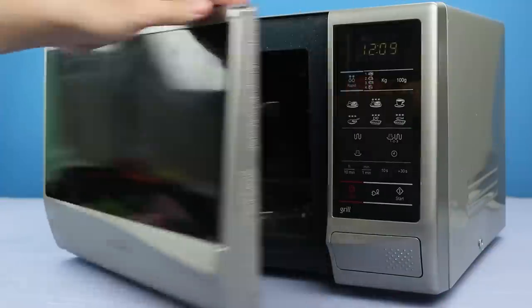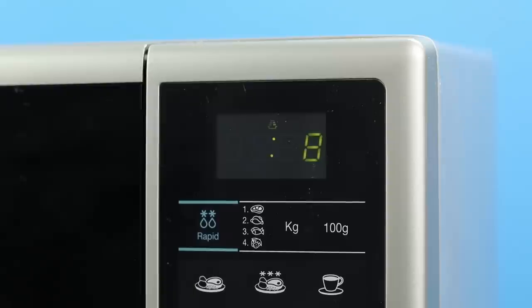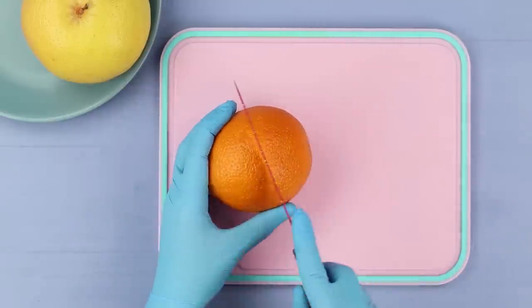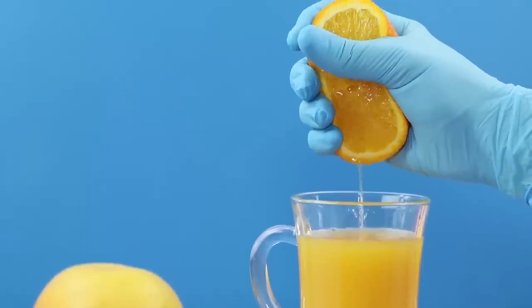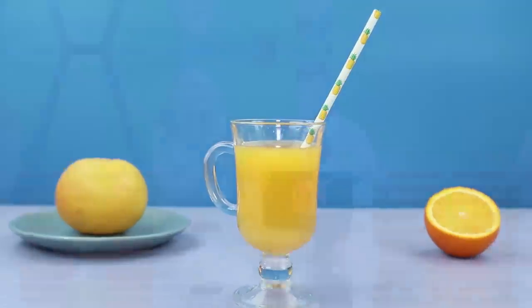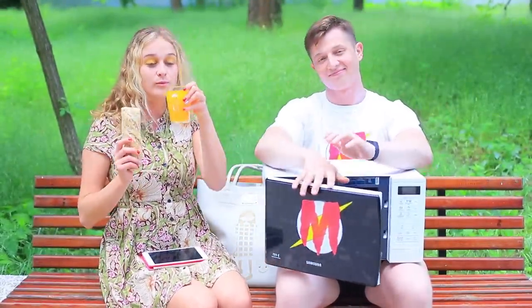Can I have some fresh orange juice? You got it! Put citrus fruit into a microwave and set the timer for 10 seconds. After this, you can squeeze out a lot of juice without trying too hard! This microwave can replace a bartender — your juice is ready! Enjoy your picnic!